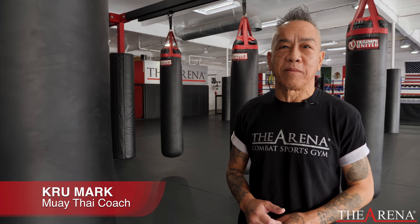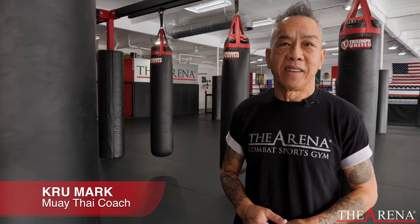Hi, my name is Akuma or Bunyapun Maktheparak. Today we're going to show you the kicks, the power kicks — long range power kick and short range power kick.